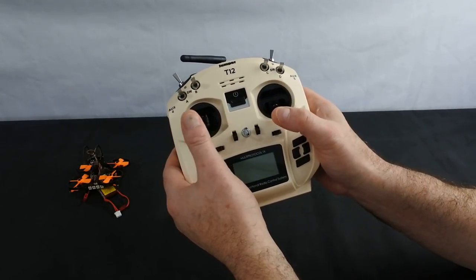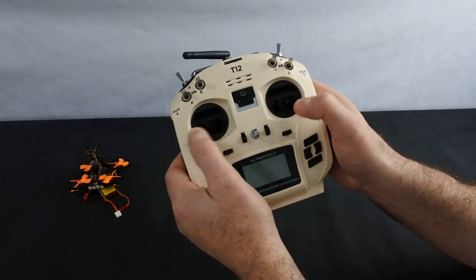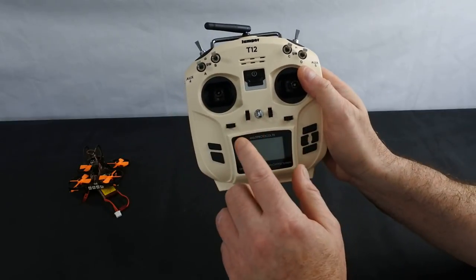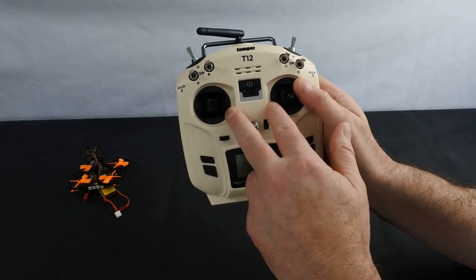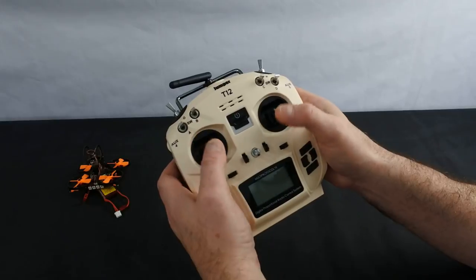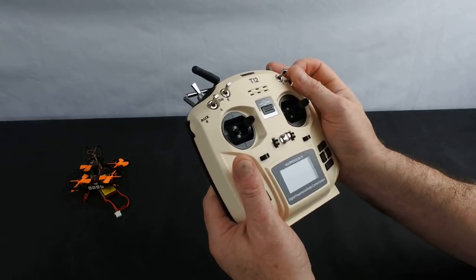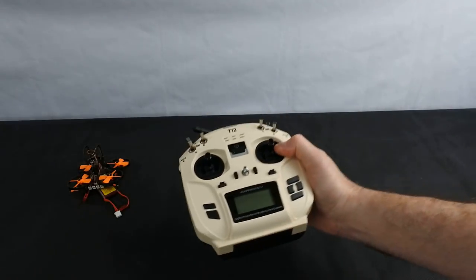The other thing I must say is I've got the V2 Plus with the Hall Effect gimbals, and these feel a million times better than those. Whether it's because the tension is right on the sticks, these gimbals are different than in the V2 and certainly the T8SG version 1. These are much better gimbals and feel much better in my hands. The switches also feel better. The whole thing just feels nice in my hand.